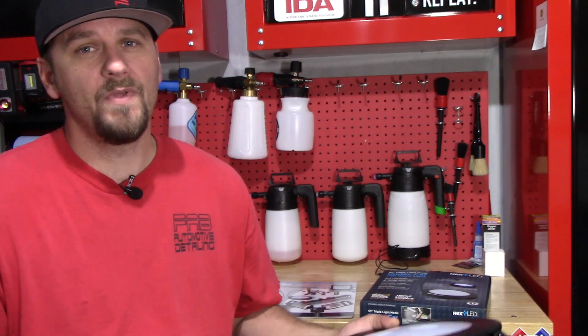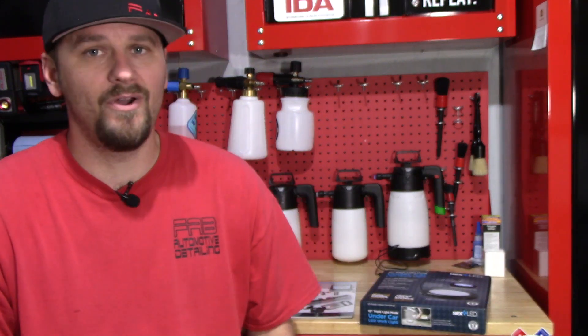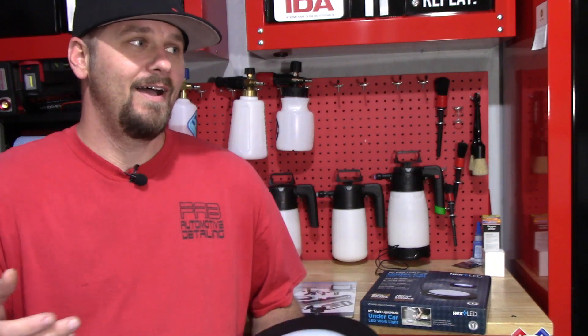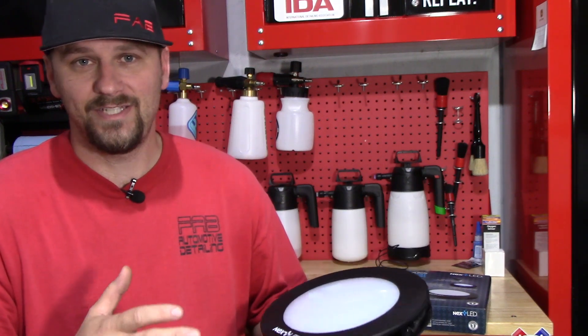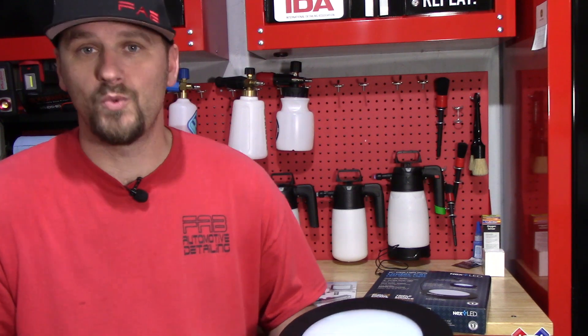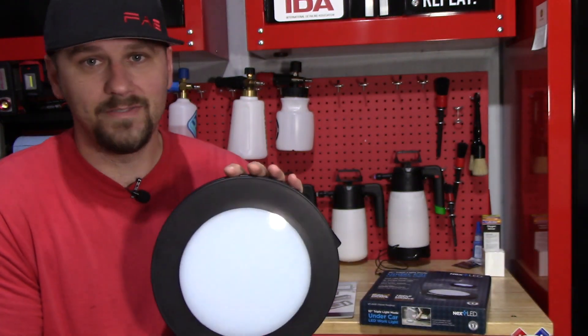As a detailer though — when I got the product and they said they wanted to send it to me and I looked it up, I was like, I don't know if I can even say this is for detailing, I'm going to have to do just a mechanical video. Well, no — as I thought about it and messed with it, I was like, this is awesome. This is going to be awesome for headliners. Instead of having a headlight that you're sweating under all day long, looking up, with the batteries going dead or starting to dim out — this thing has a six-hour runtime.